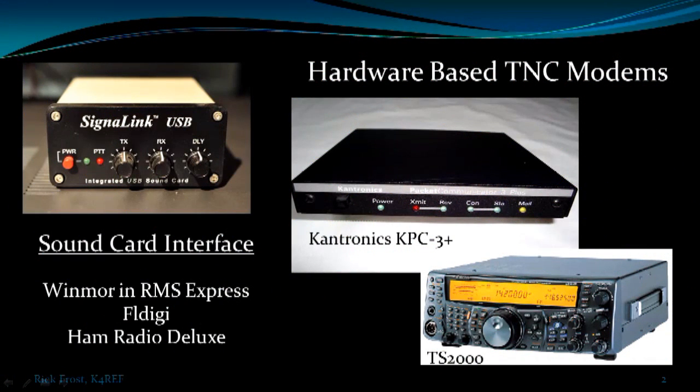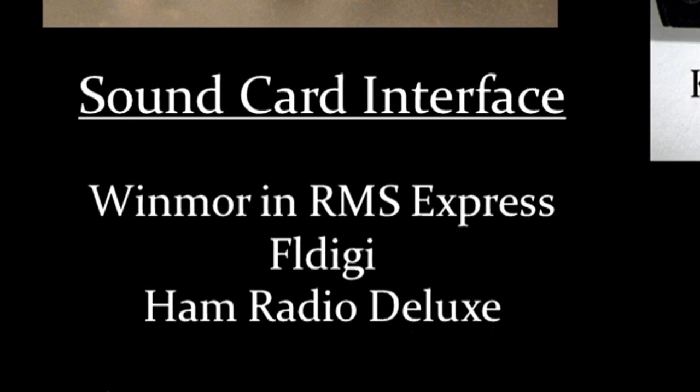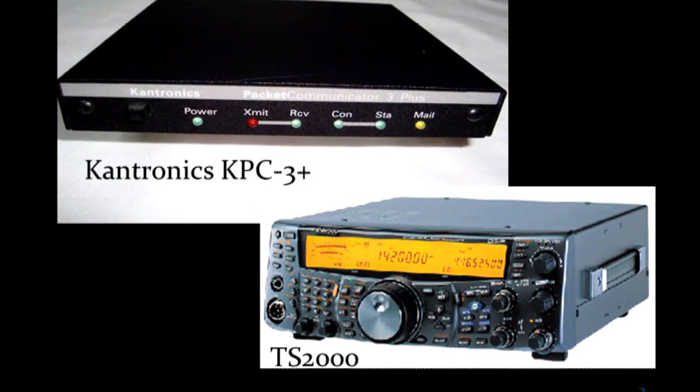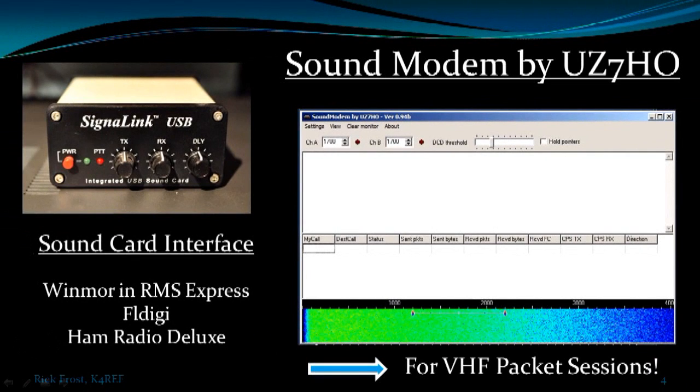People often ask what they need to get started with digital communications in ham radio, and more specifically with WinLink. The first piece of hardware I usually recommend is the Signalink USB sound card interface. It's extremely popular, used with FL-Digi, ham radio, and other sound-based software. We use it with Winmore in RMS Express for HF communications. For VHF packet in WinLink, we've typically been using hardware-based TNC modems, such as the Cantronics KPC-3 Plus and the internal modem on a TS-2000. Today I want to introduce a new software called Sound Modem by UZ7HO that you can use with the Signalink to do VHF packet sessions.